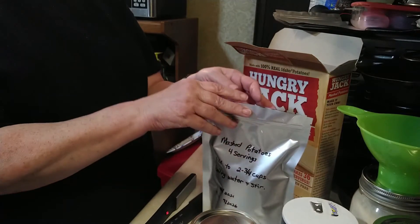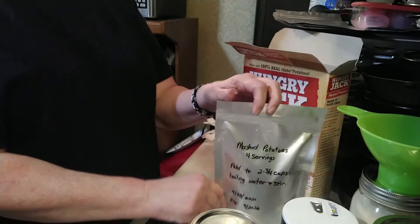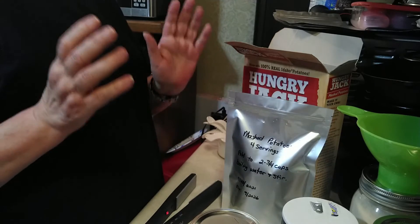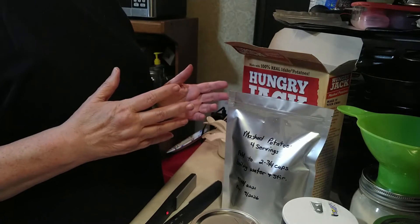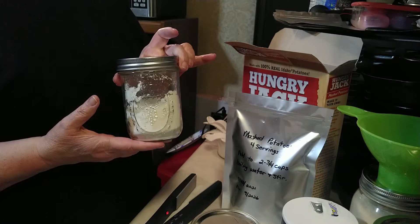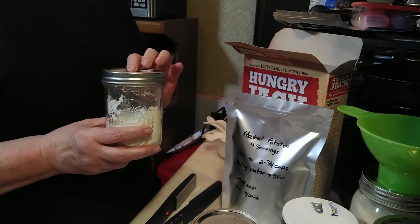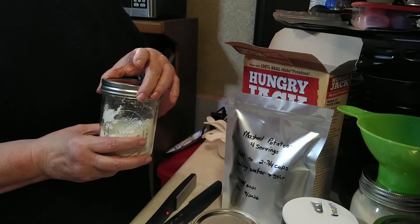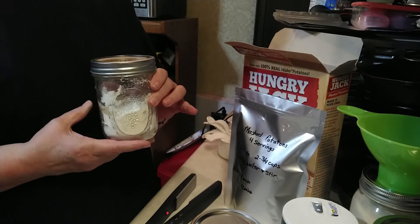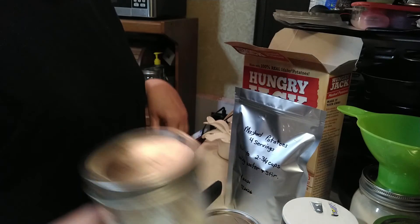Something I forgot to mention: if you don't want to use Mylar bags for putting together your family-sized servings of instant mashed potatoes — where everything's ready and all you have to do is add water and cook it — you can also use canning jars. All you need to do is use the Food Saver jar attachment to pull the air out, or use an oxygen absorber, and it will keep just as well as with a Mylar bag.